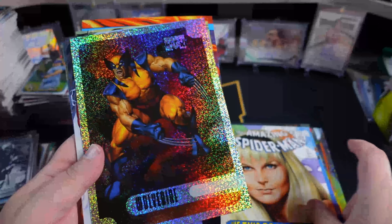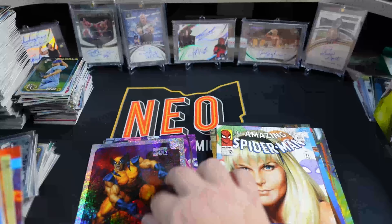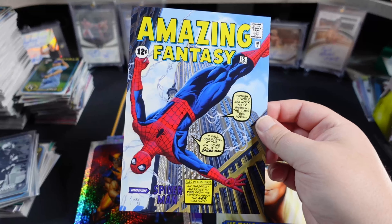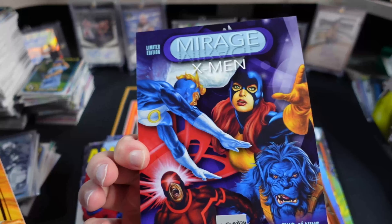Emma. The Wolverine Holofoil — not numbered or anything, but one of the better ones you could probably get. And then the Amazing Fantasy, and then the Lenticular — not numbered.